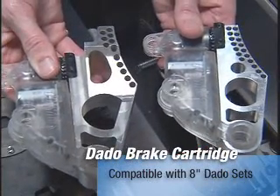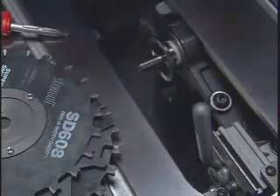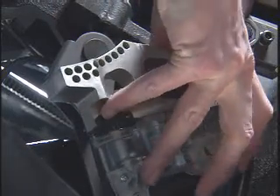You can replace the standard brake cartridge with an optional dado cartridge shaped to stop an 8-inch dado set. It mounts in the saw just like the standard brake, so you'll have SawStop protection even when making dado cuts.